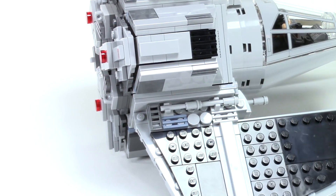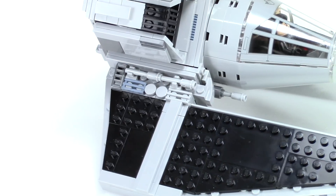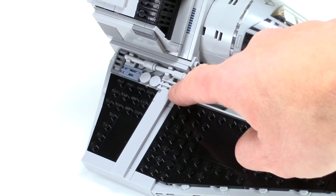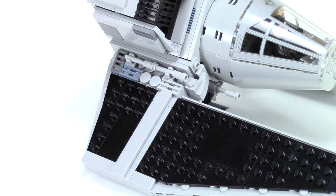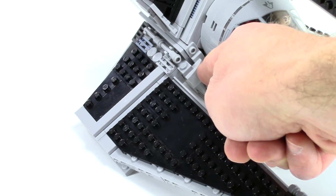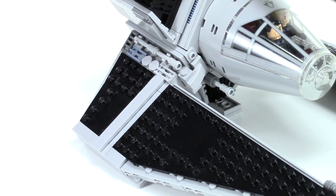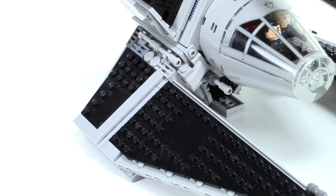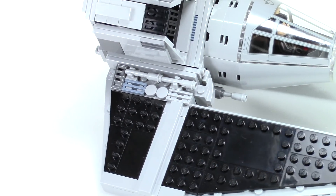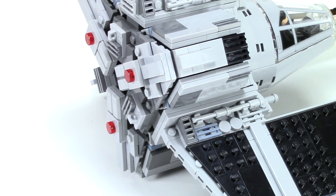Once I figure out the main structural elements, the end is the funnest part where I get to do a lot of greebling, like this section here — using some of my favorite grill tile pieces. And of course I have to throw in a little sand blue. I like how I used this backwards two-by-one round slope; I really like that look there. I've got cannons underneath here and used a lot of those flick-fire missiles — a part I've got a ton of, but they really work well for a lot of greebling applications.